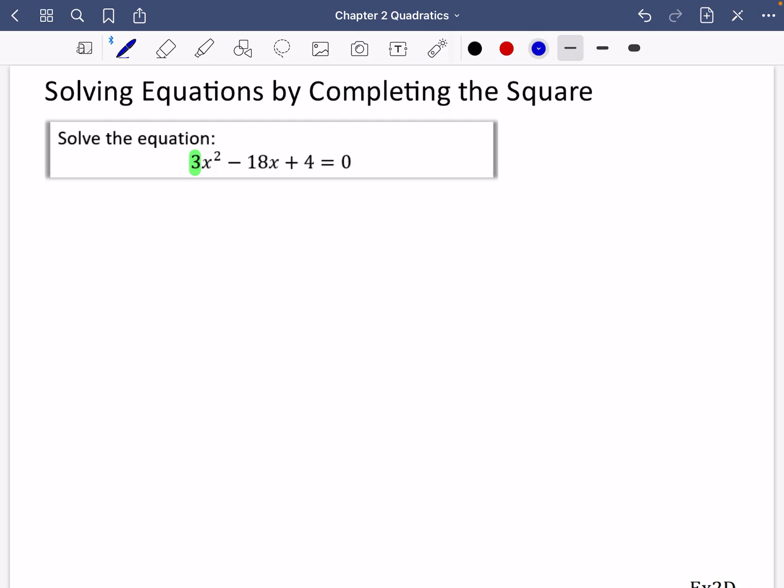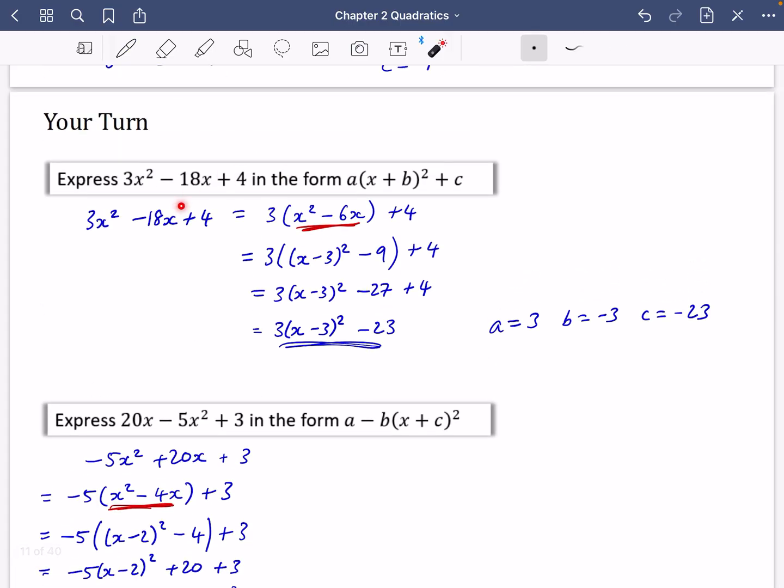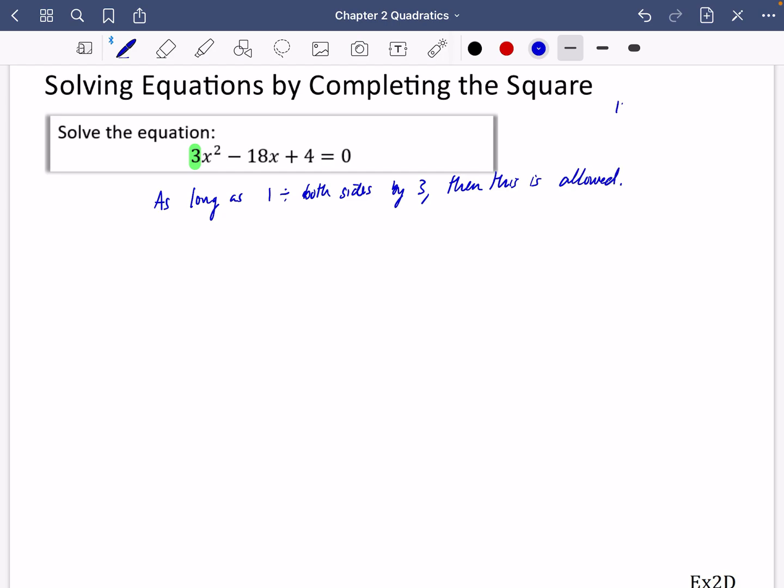If I want to get rid of this three, I can divide everything by three. I wasn't allowed to just divide everything by three in the previous expression because I would have changed it — made it three times smaller. But this one I'm allowed to do because it's an equation equal to zero. As long as I divide both sides by three, this is allowed. For example, 15 = 6 + 9; if I divide both sides by three I get 5 = 2 + 3. So dividing an equation by a constant is valid.